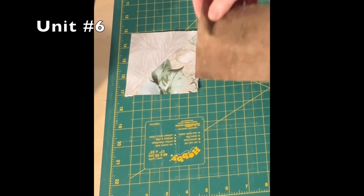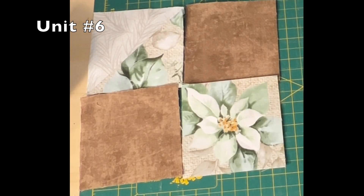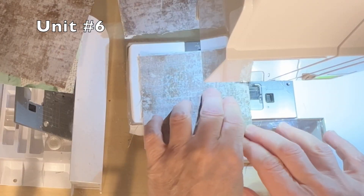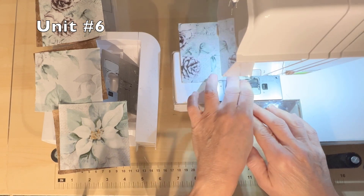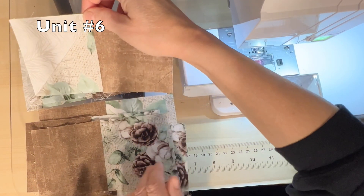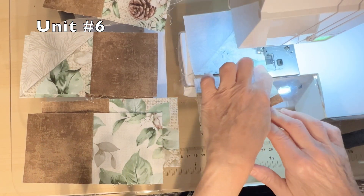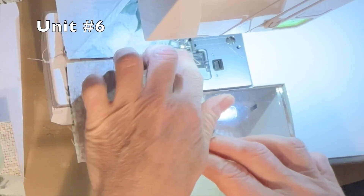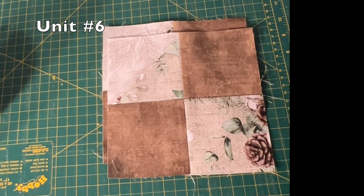For unit six, you will use one CB half-square triangle, two A squares, and one B square. Lay out as per your pattern diagram for unit number six. First, sew the CB half-square triangle to the A square. Then sew the A and B squares together. With a quarter-inch seam, sew the top and bottom portions together. And there you've made four unit number six. Press them well before setting them aside.